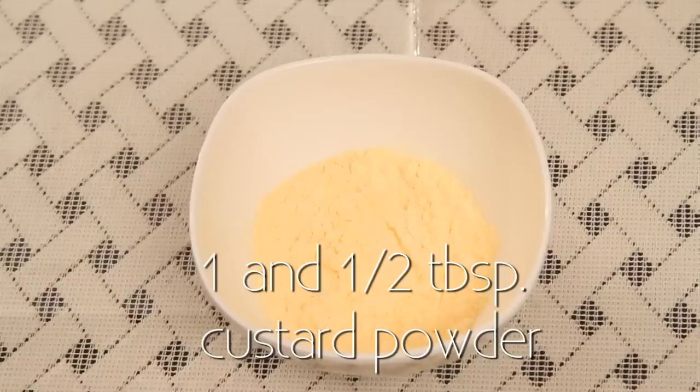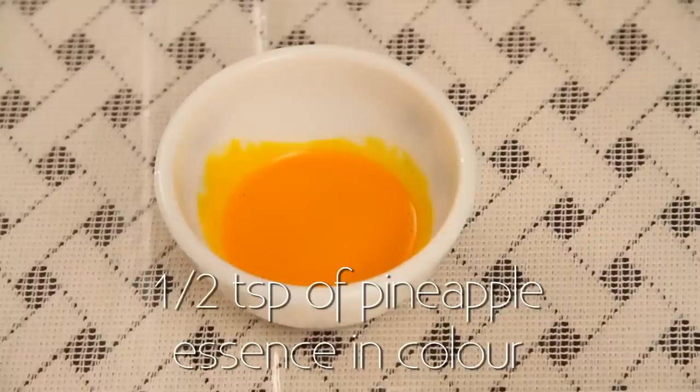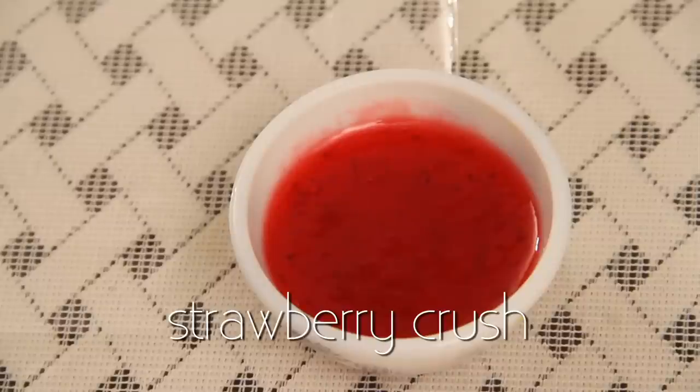I have 1 cup of milk, 1.5 tablespoons of custard powder, 2 tablespoons of sugar, 1.5 teaspoons of pineapple essence and colour, 3 pieces of vanilla sponge, tinned pineapple chopped, and strawberry crush.